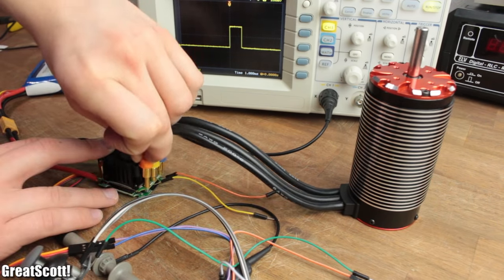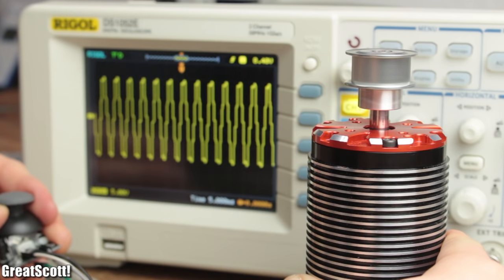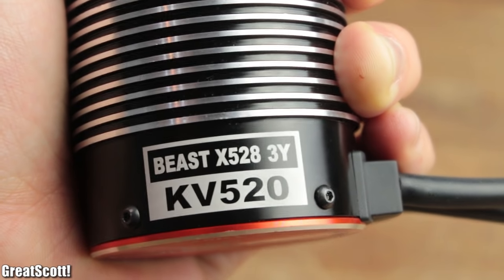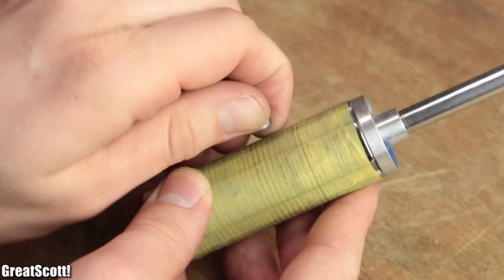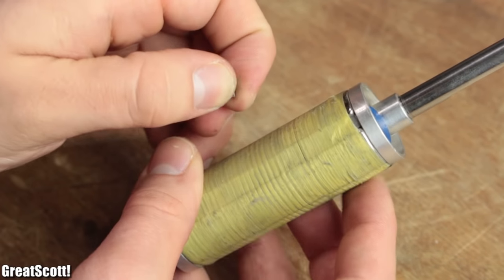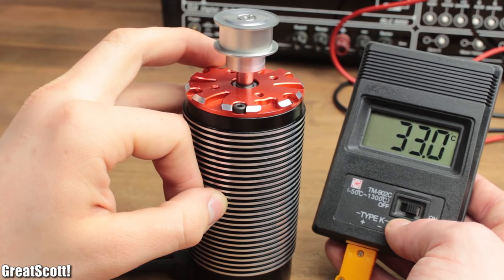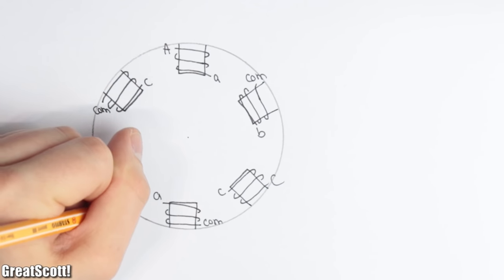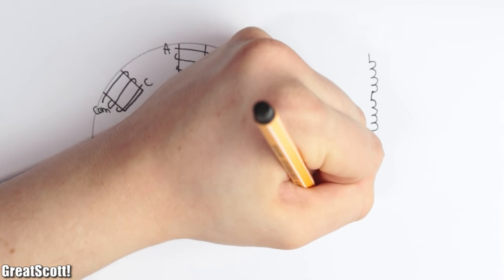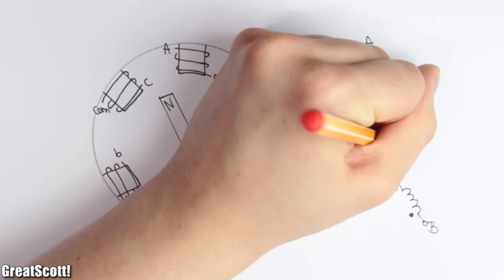Brushless motors use a similar principle but change a couple of things to make it more appealing for certain applications. Let's have a look inside this beast motor to find out how it functions. This time the rotor consists of four permanent magnets with alternating opposing polarities, and the stator consists of twelve coils which utilize the metal case as a heatsink to improve their lifespan. To keep it simple, let's use one magnet with six coils in the diagram. The three coil pairs, also connected in series with a reverse winding direction, are bound together through a star connection — which is not a surprise because the label of the motor already said so.